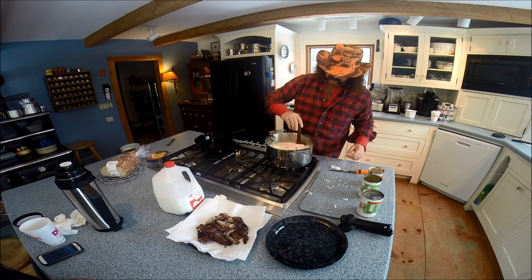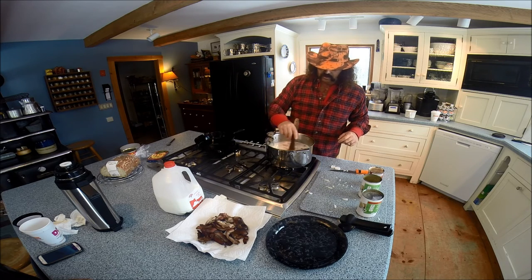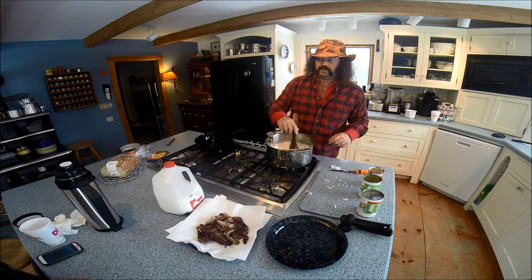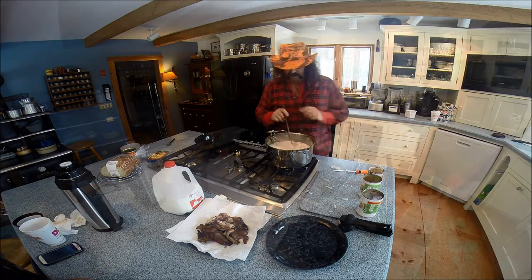We let that sit. Now all the time, notice I've got my little thermometer here. We're going to bring this up to 180 degrees. We're still going to put some spices in and stuff. Let's get that heating up a little bit.